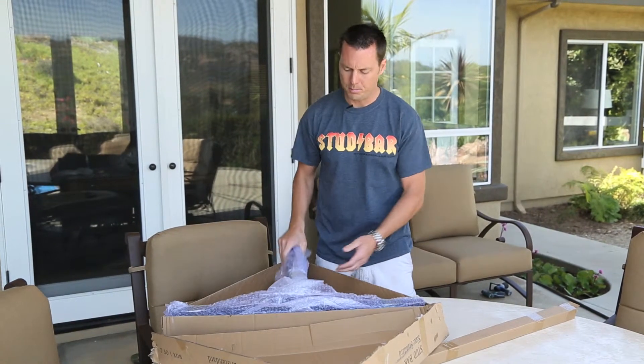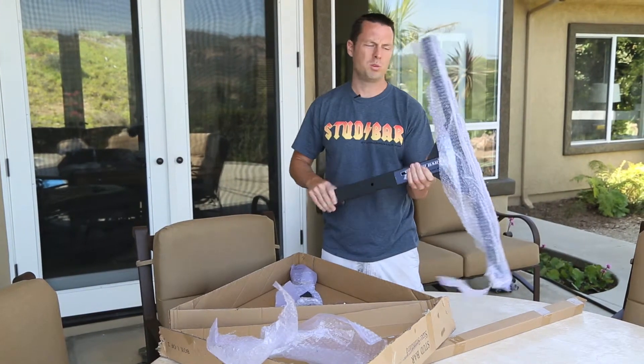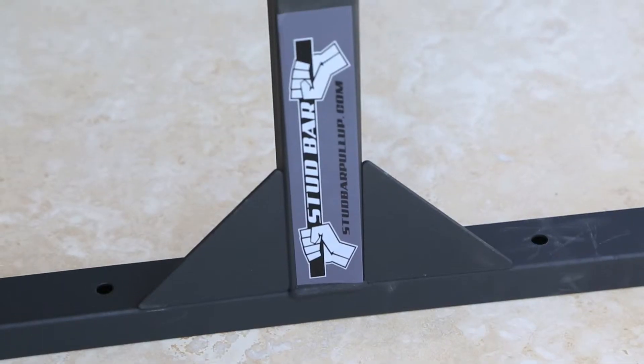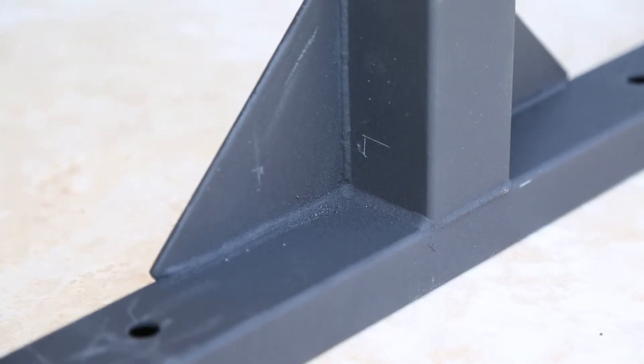Once you unbox your triangle and you pull out the brackets, it's all bubble wrapped. We have very limited issues with any sort of shipping damage because you can't damage these things — they're bomb proof. Nice powder coat finish, welded 14 gauge steel. 14 gauge is real thick, way thicker than we need to use. We just like to make a product that's bomb proof.